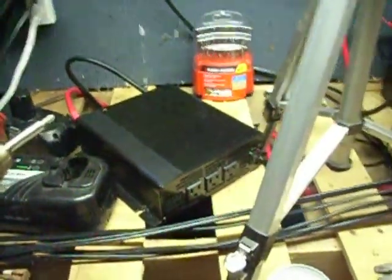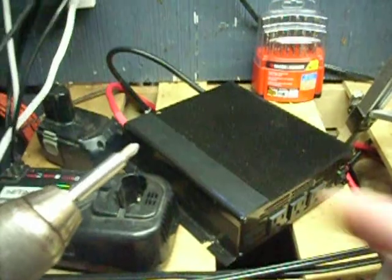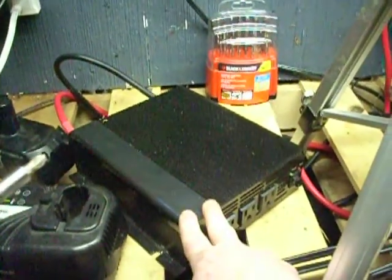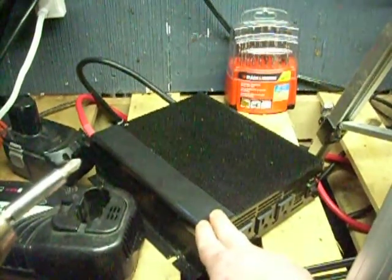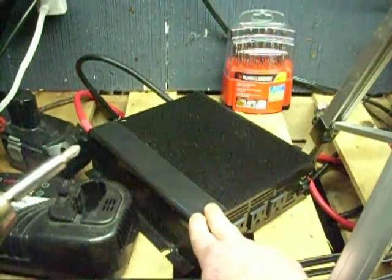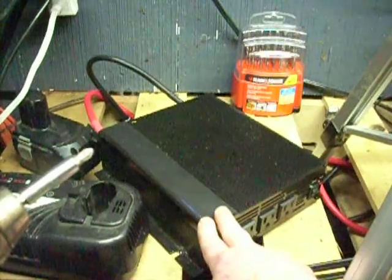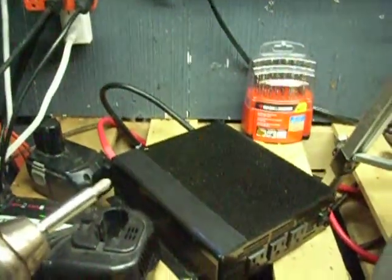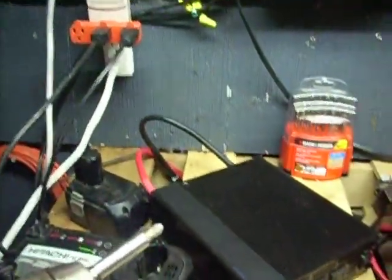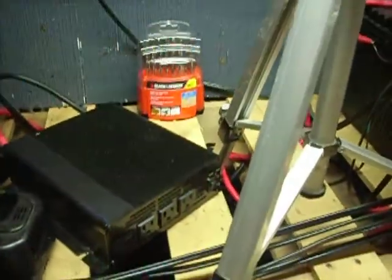Hey guys, Jason here. Just thought I'd do a little short video about watts and amps and stuff. This here is a modified sine wave 1500 watt, 12 volt inverter. I'm going to use some quick, not 100% accurate math — this is how I do it in my head when I'm trying to figure this stuff out.